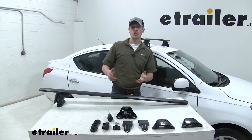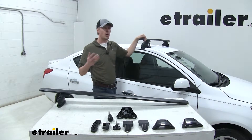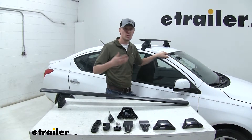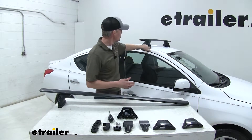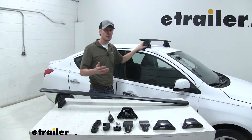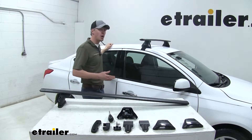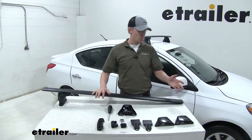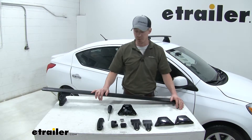Now that we've gone over the features, I'll show you how to get it installed. I've already got the front crossbar installed on my Versa. Per our instructions, we measure up from the corner of the windshield on each side to the beginning portion of the pad for placement, then tighten everything down. The rear crossbar installs very similarly — I've got one side done, so we just need to repeat the same process on the opposite side.